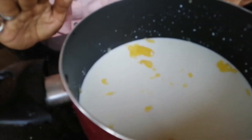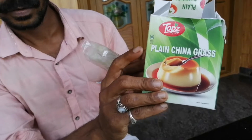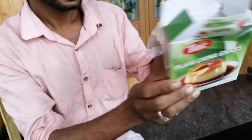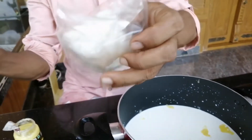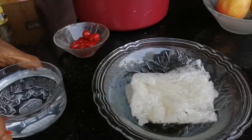I am going to add 5 tablespoons of pancara. I am going to add the pancara.